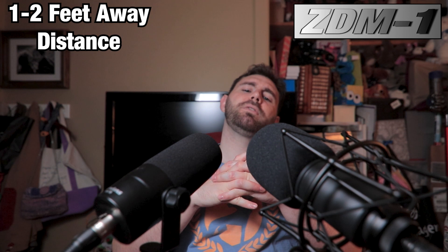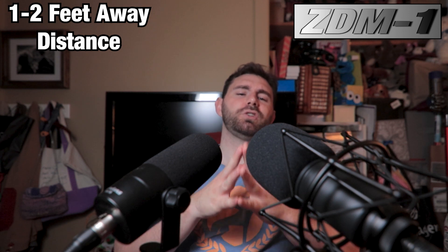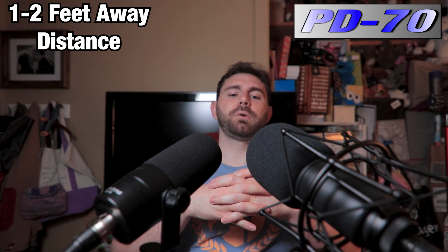We're in the untreated room now with the PD70 and ZDM1. This might be a little redundant because we're in the same shirt — I was doing all these untreated room tests at once. What we're going to do is off-axis at 90 degrees and 180 degrees, plus some noise tests. These are dynamic microphones so you should be using them in close proximity — this is just an example of what it would sound like from further away. I wouldn't suggest using the microphone like this unless you're in a pinch.